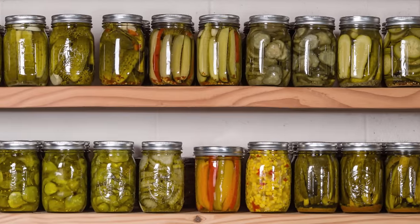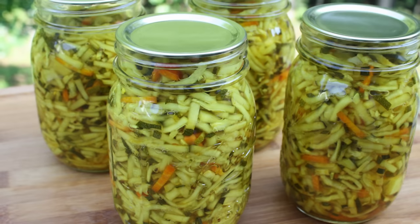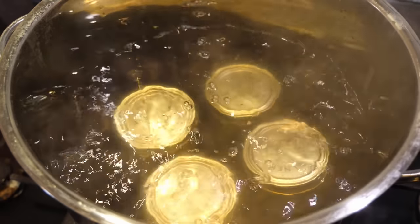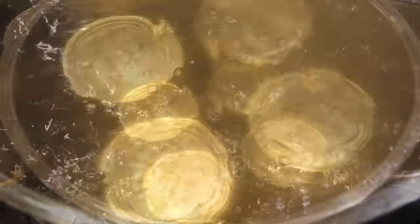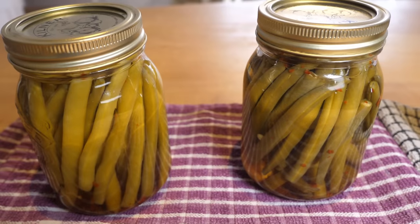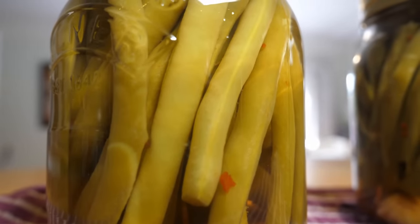Canning, or bottling as it's also known, is a fantastic cost-effective way to store garden produce. This low-tech method of preserving uses heat to kill off any microbes that might spoil the food. Then as the jar cools, a vacuum seal is created that keeps the contents fresher for longer.